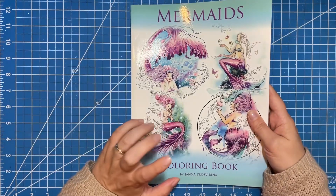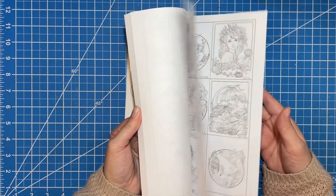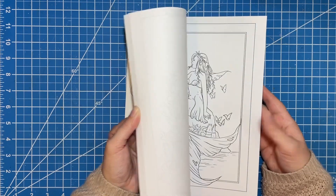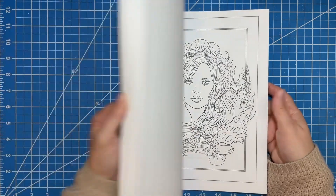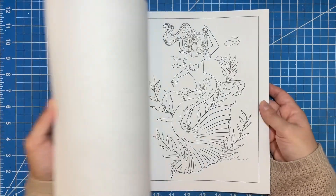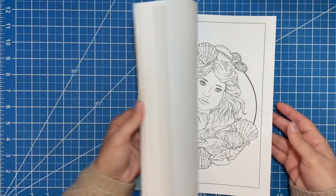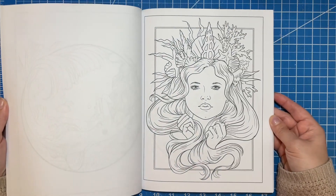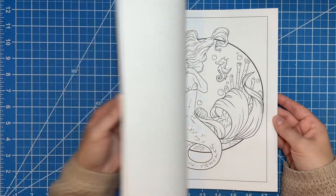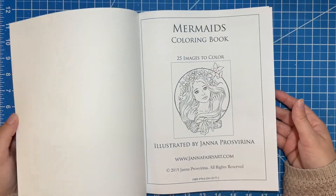So this one is mermaids. This one I bought this year for mermaid month, and of course I did not get to it because I have so many other mermaid books. Most of these are in some kind of frame, which I thought was really cute. Some are more simple, some have a little bit more detail — some are portraits, closeups, full body scenes — lots of beautiful work. I really like these. So that is her mermaids book.